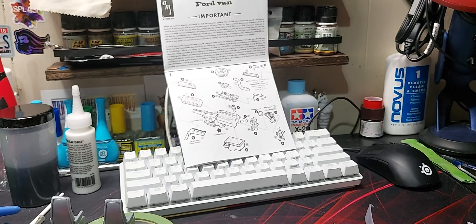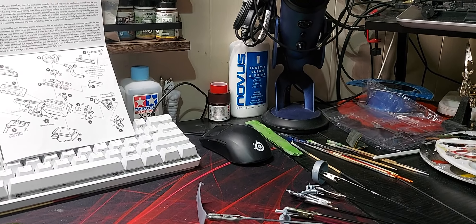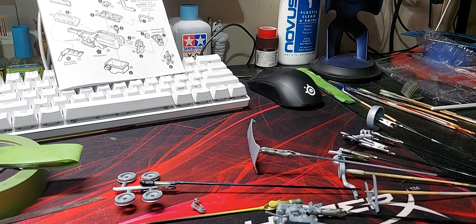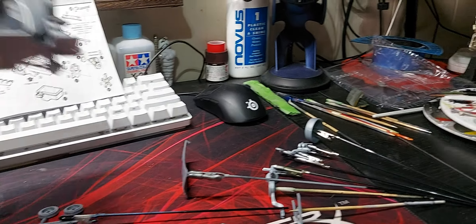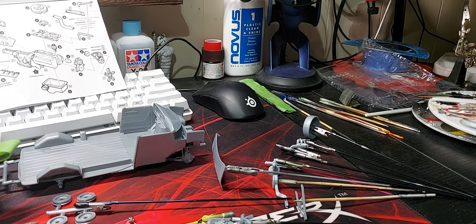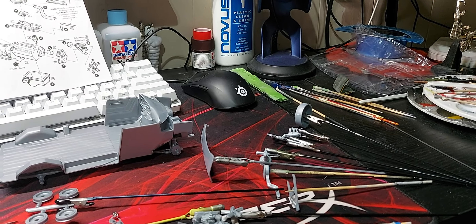Good Wednesday morning everybody. Here's a much needed, overdue update — should have done one last week. This is for the 2022 Cancer Group Build. Just woke up about five minutes ago. I have done quite a bit of building; I'm in the priming stages.